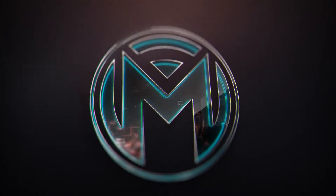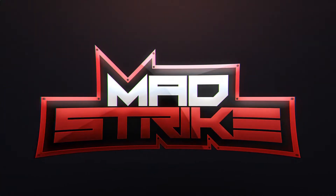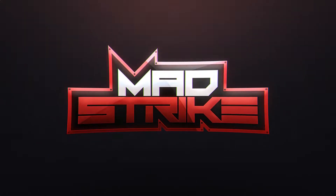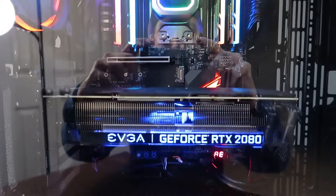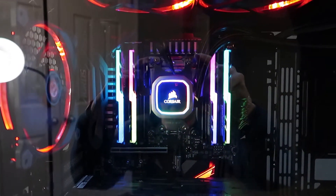But this is the ultimate streaming PC. Now before we start the time lapse of the build I want to go ahead and go over the parts list and everything that we got to make this system work.